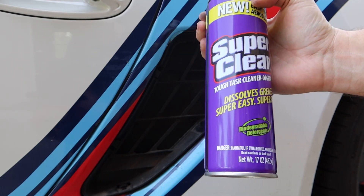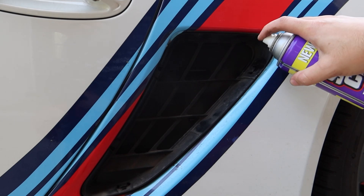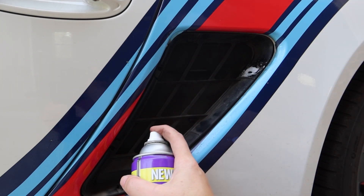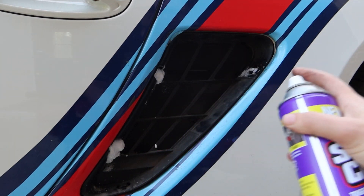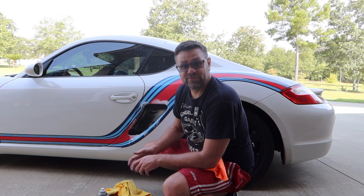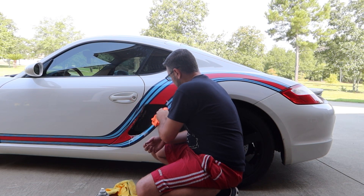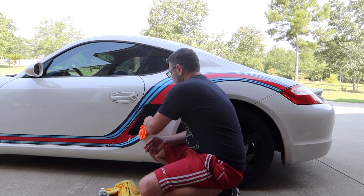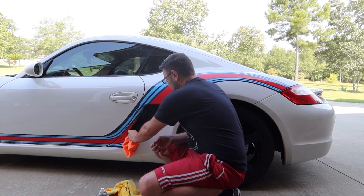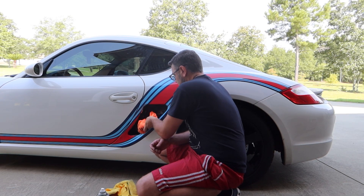Super Clean is not sponsoring this video, but it is one of the best products you can get. Let's spray a little Super Clean on that — this is the Foaming Super Clean, one of my favorites. Man, do I feel like I'm out of practice working on cars lately. I am going to clean up in here while I've got everything out — this would be the time to make sure everything's clean.